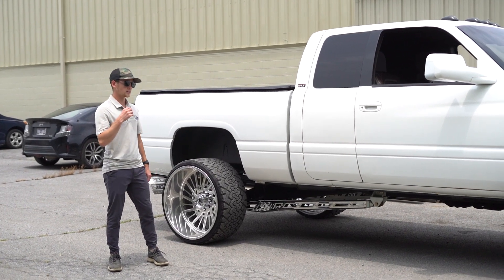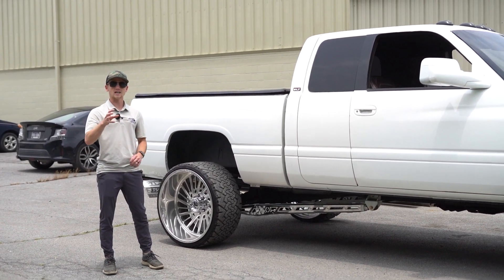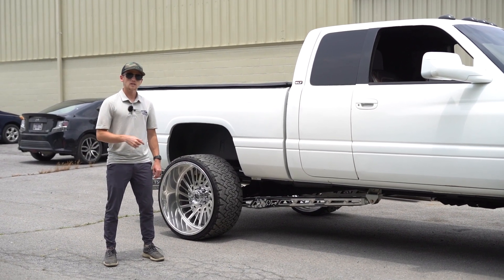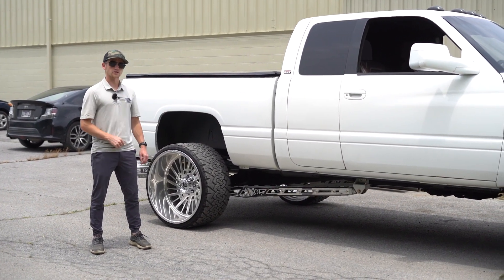As you can see in that last clip without the traction bars, you can see how the axle is twisting, which is also known as axle wrap. So now that we've got the bars on, let's go see what they look like and show you the difference.